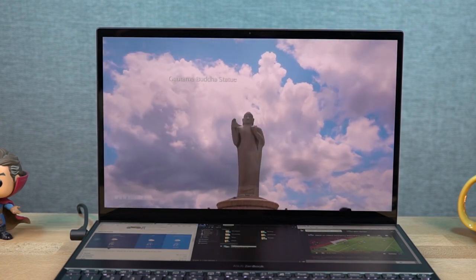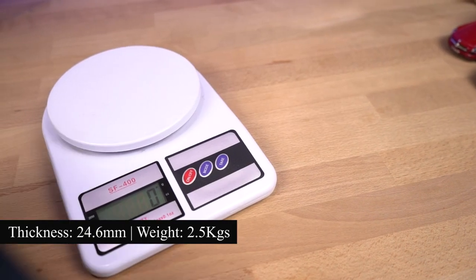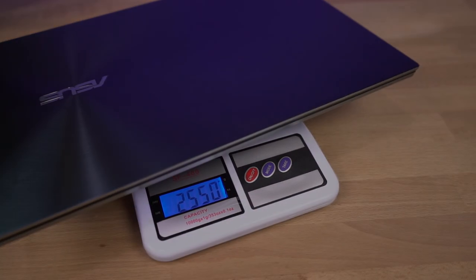With all this, the laptop has a thickness of 24.6mm and weighs 2.5kg. Now this laptop is heavy, but not super heavy — at least when you look at all the things it has to offer.